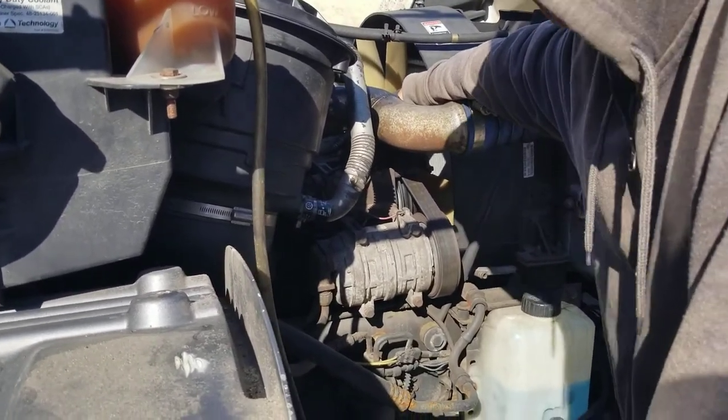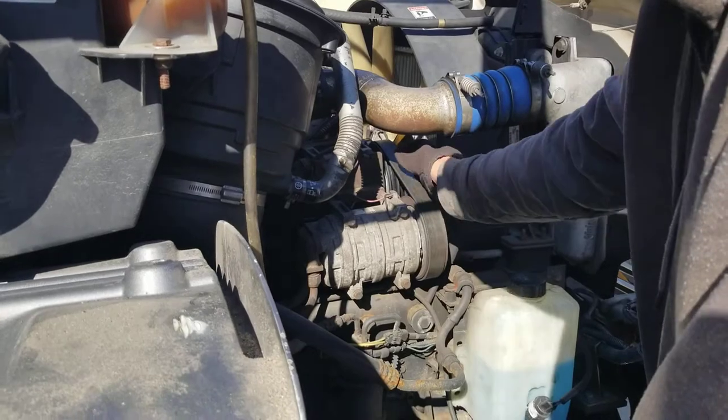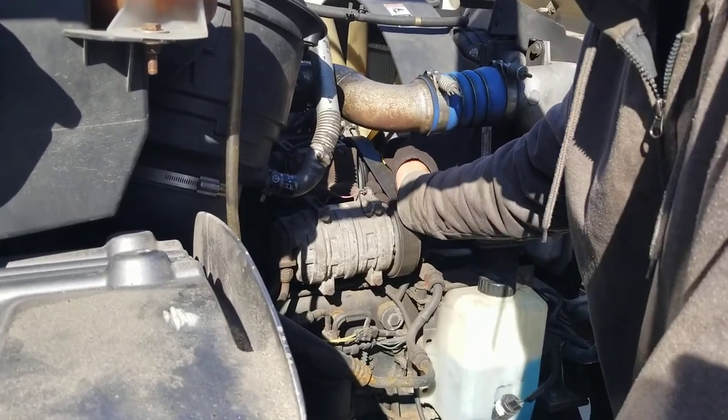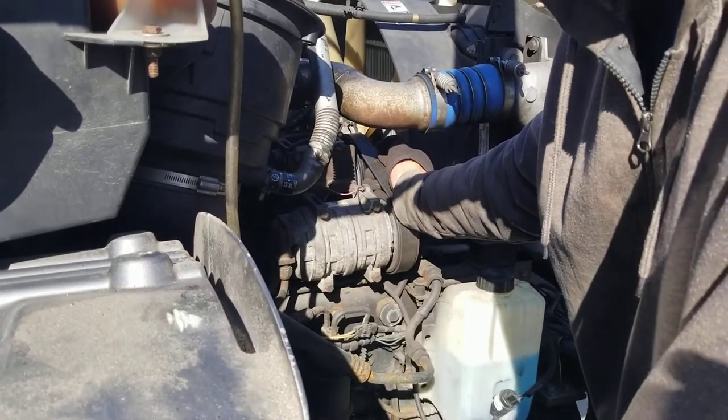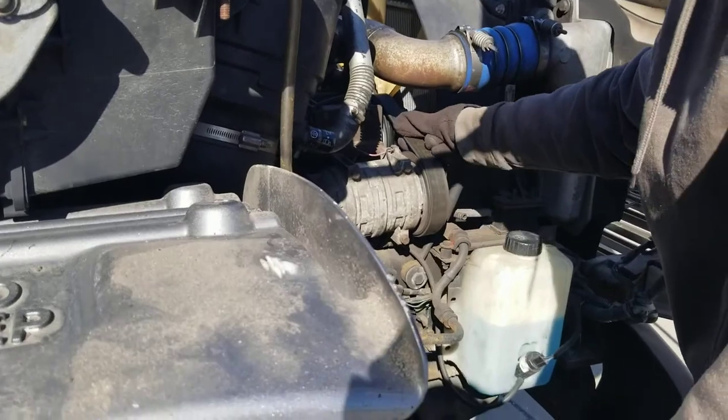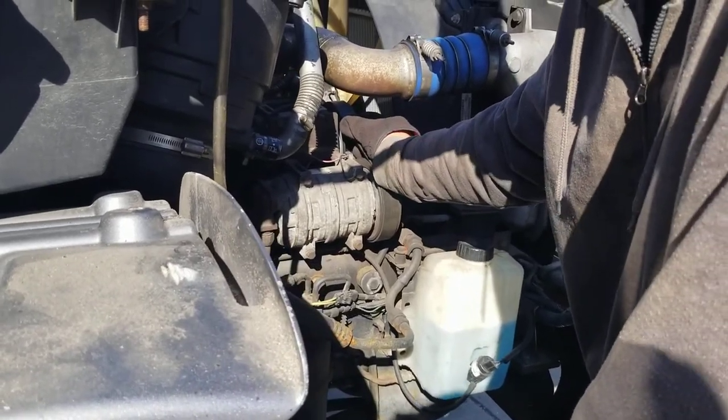The alternator is driven by a belt — a serpentine belt. When you pull the belt, it should not have more than three-quarters of an inch of play. The condition of the belt: the belt cannot be worn, torn, cut, or frayed.